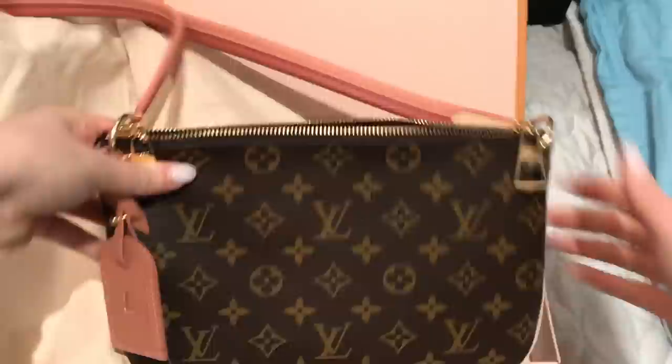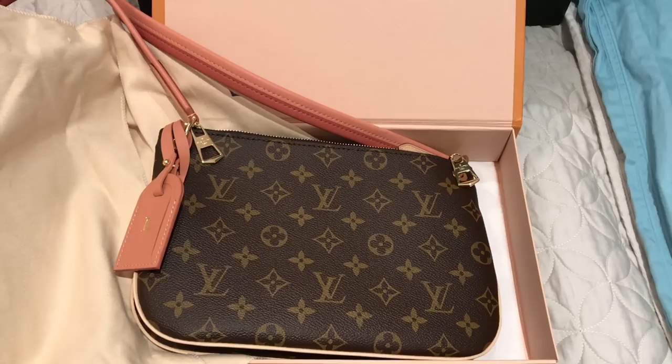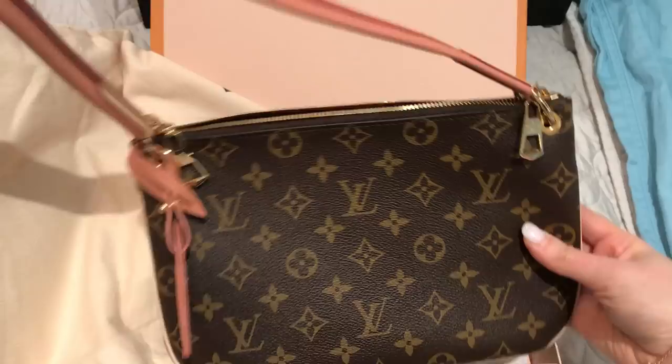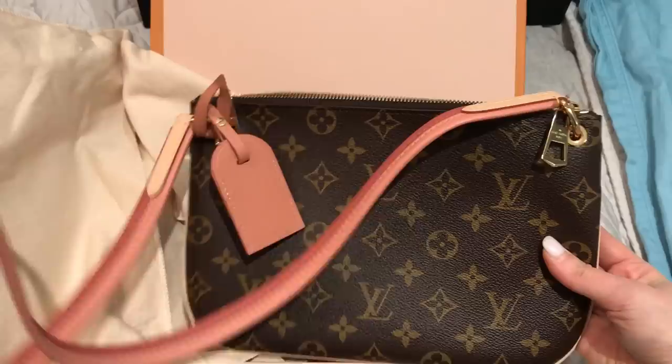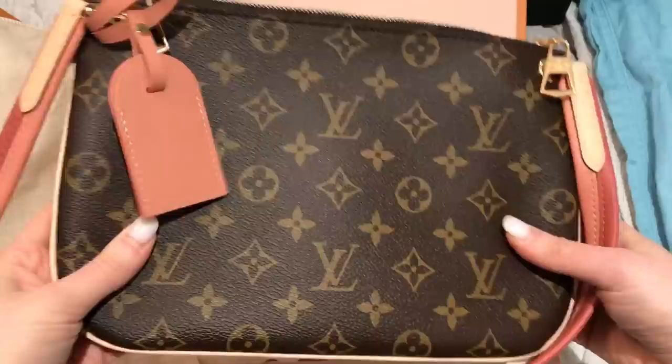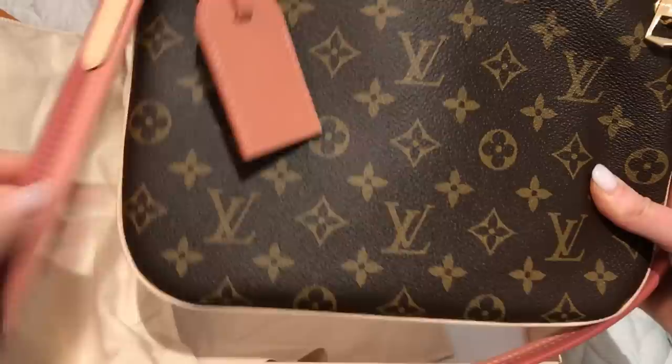Let me make sure I'm saying the name right — let's look at the receipt. It is the Lorette. I think it's pronounced Lorette, not Loretta — Lorette. And this is the new color, it just came out yesterday. It's the peach, they call it. I really like it. I liked the style when it first came out, but I didn't really like the colors it came in. But when I saw this I really liked it — it's just a really pretty soft peachy color.